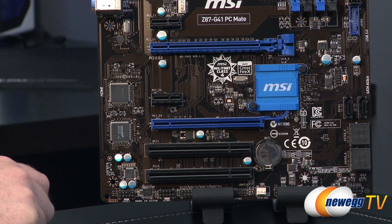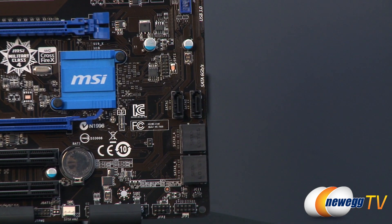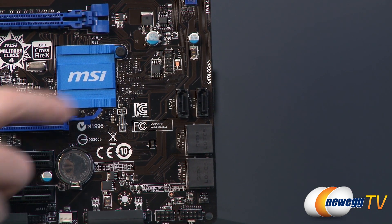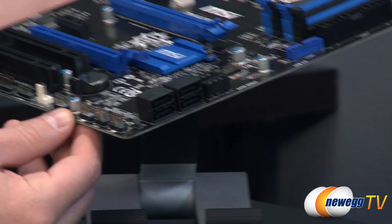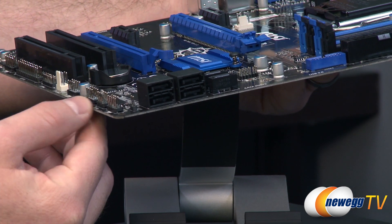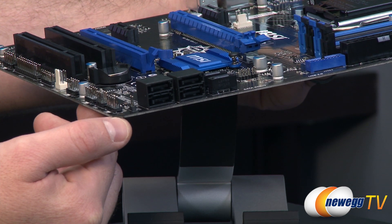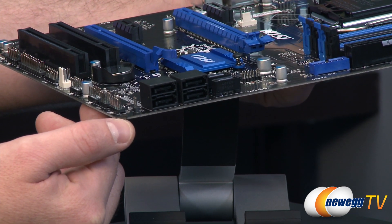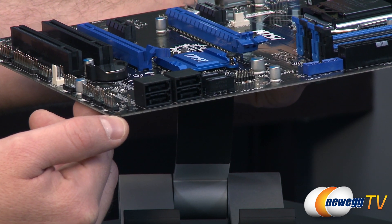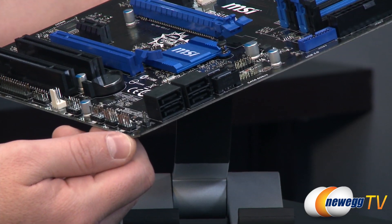The Z87 chipset has a peripheral controller hub, or PCH, controlling your serial ATA connection points. You have a couple facing straight out and a couple side-facing 90-degree angled ones. Z87 provides PCI Express Gen 3 on all six of those SATA ports. You also get RAID support — RAID 0, RAID 1, RAID 5, or RAID 10 — by connecting multiple drives or SSDs to those ports.